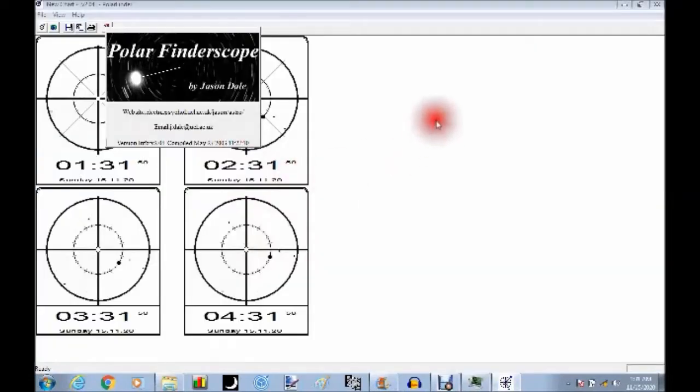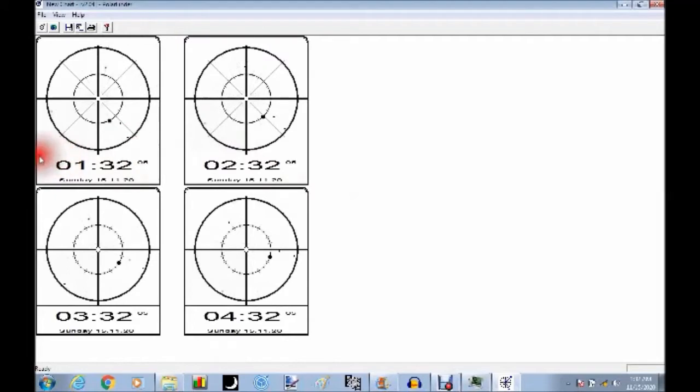Here's another little software made by a guy named Jason Dale from 2003 — it's a freebie called Polar Finder or Polar Finder Scope. It shows you the position of Polaris and how you would put it in your polar finder scope depending on what time of night it is. Here it shows at 1:30 in the morning it's down here; an hour later it's moved a little more; at 3:30 in the morning it's a little closer; by 4:30 it's up in here, and by 5:30 it'd be way up here.